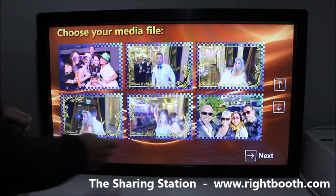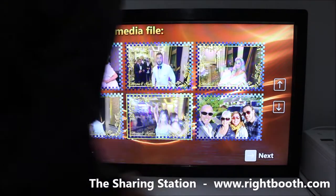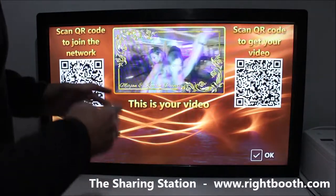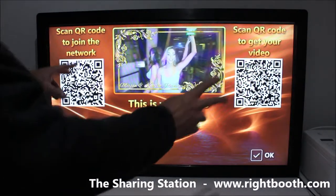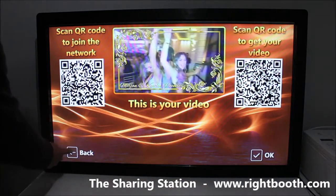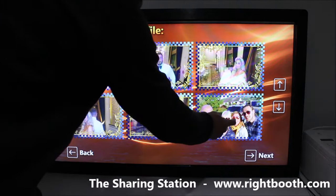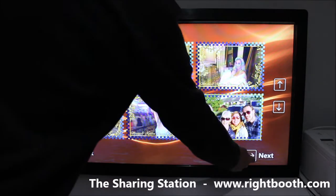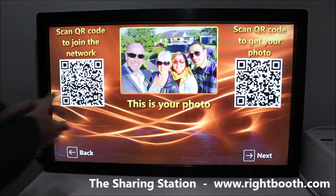The user can choose any item they like. Let's go for this one and hit the next button. Here we can see the video playing, and we also get two QR codes. Let me go back again — this time I'll choose a photo, click next, and again we're seeing the two QR codes.